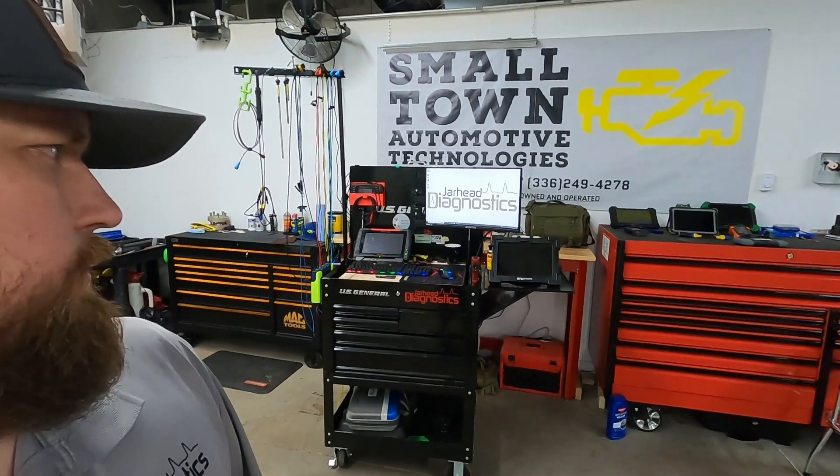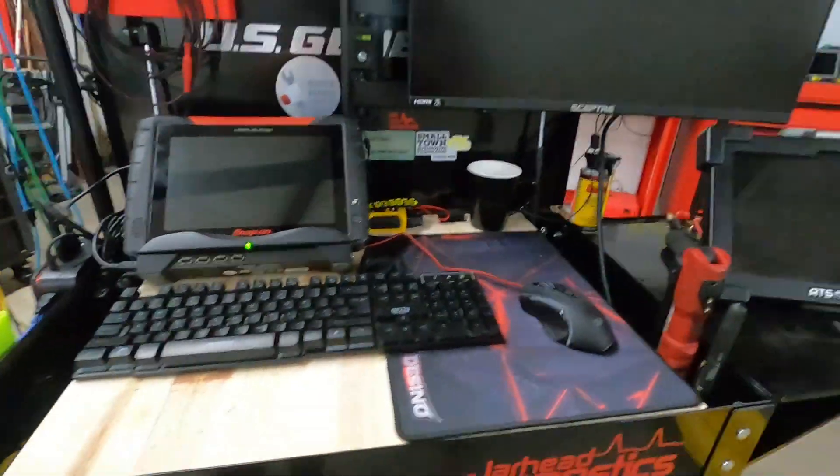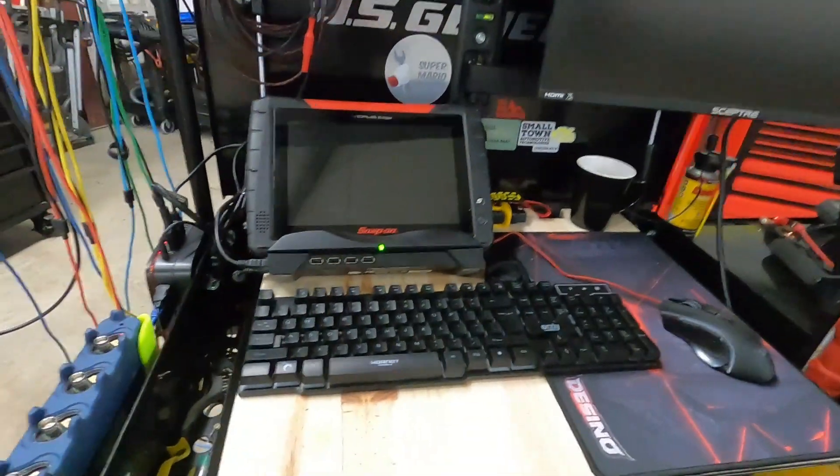But now that I have a shop, I needed to build another diag cart. So this is a walkthrough of the diag cart itself. Stick with me, let's go through the cart. As you guys can see, it's just kind of a basic layout. I built this box.